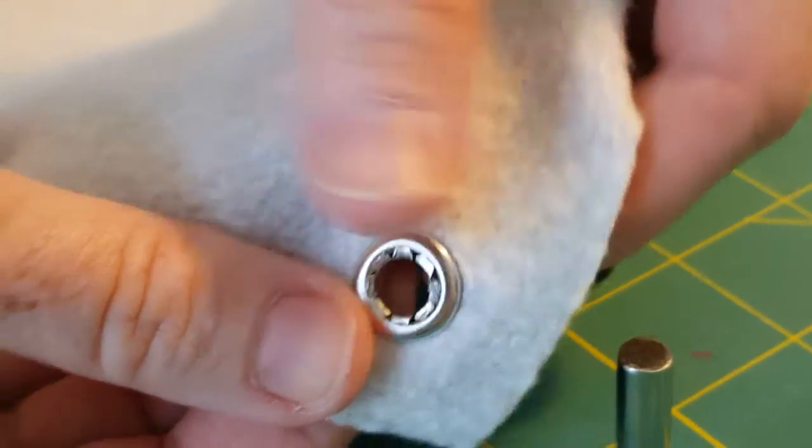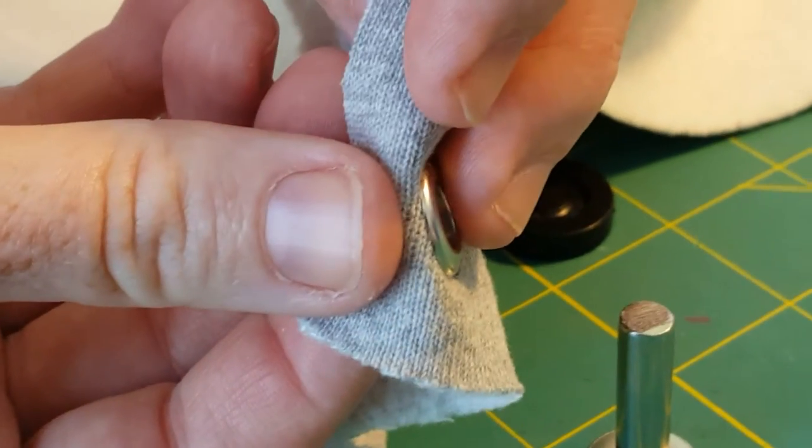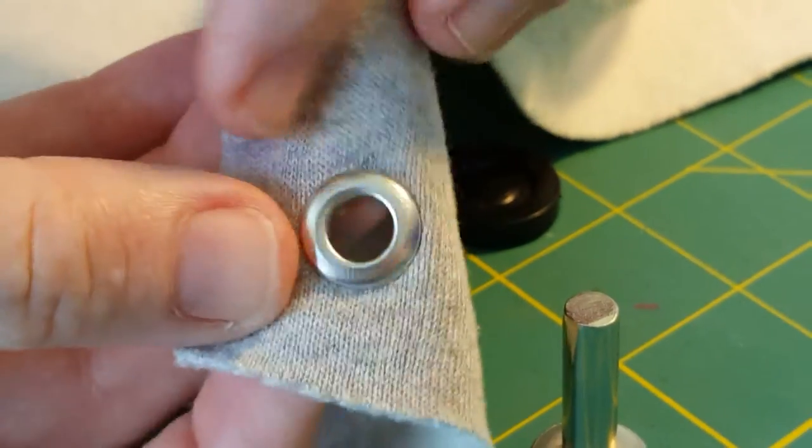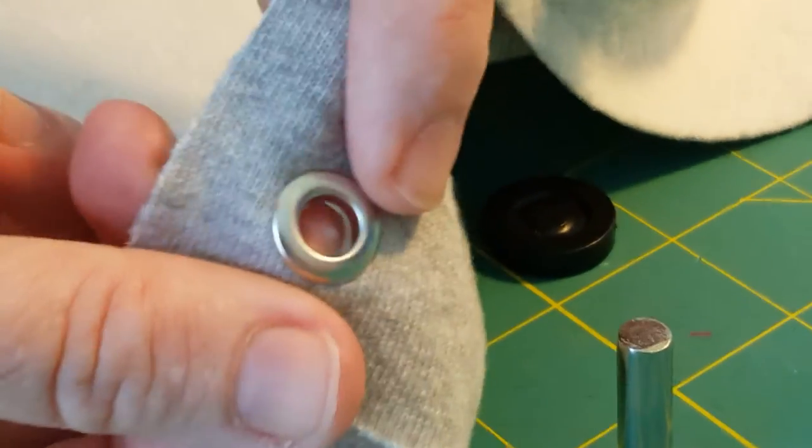This is the inside of my fabric, but from the outside it looks really nice. You'll know that it's a good connection if you can't slide your nail anywhere around the edge of the grommet. Pretty easy!